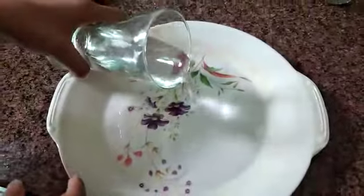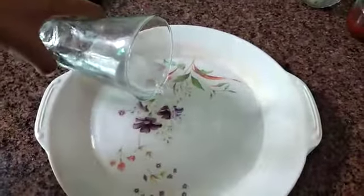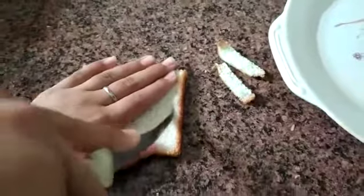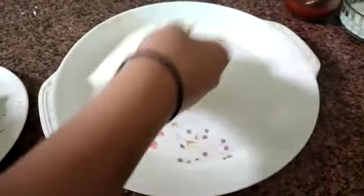Now I am pouring water in a plate. Now I am cutting the edges off the bread. I am putting the bread into the water. Soak it. Now it is soaked.